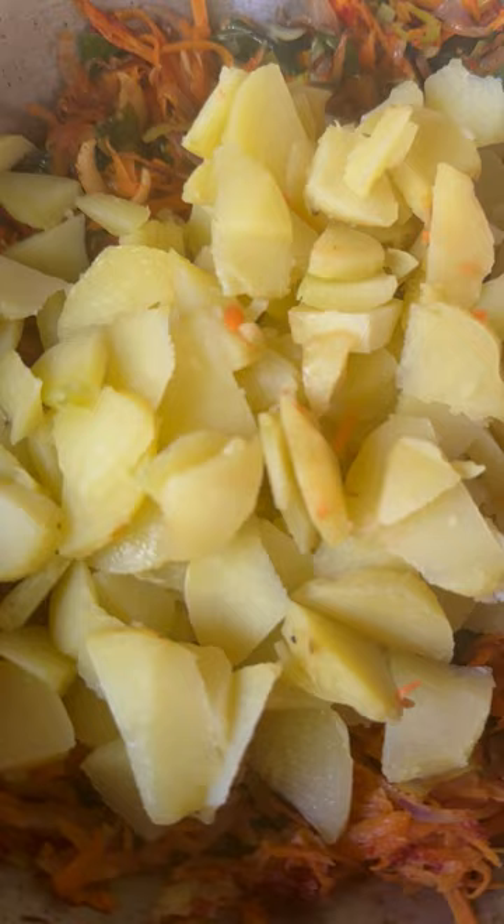After that add carrot and leeks with some ginger paste and keep frying them well. Once they are cooked well, add masala and salt, then add the boiled potatoes and mix everything very well.